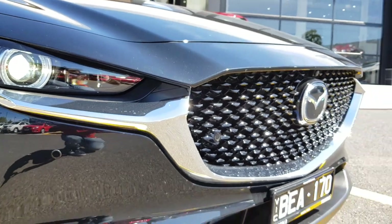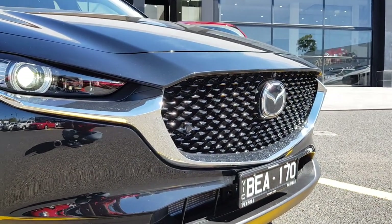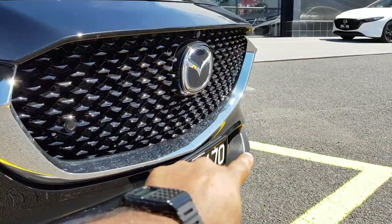You've got a completely new grille, very similar to the Mazda CX-5 and the all-new Mazda 3. You also have a nice chrome trim that surrounds the outside of the grille.